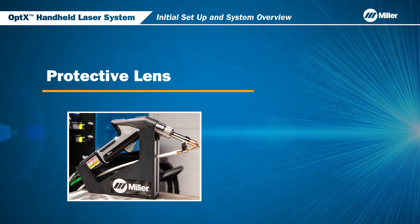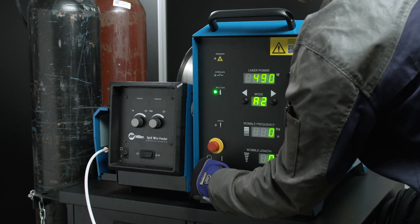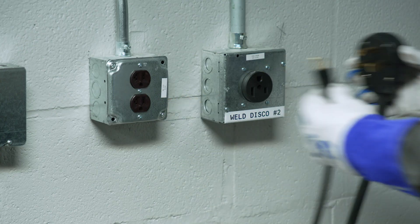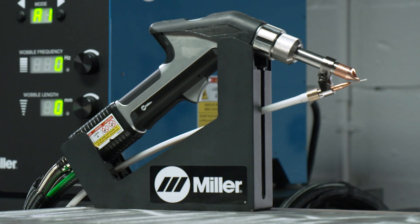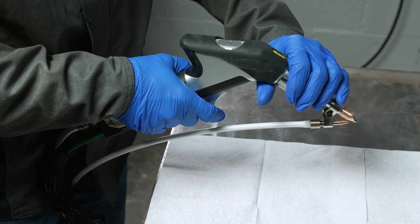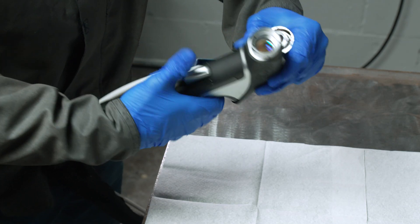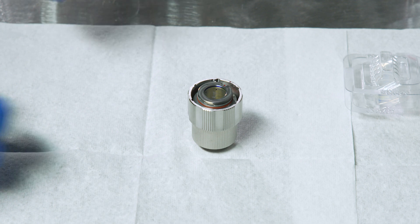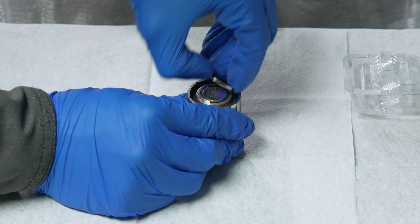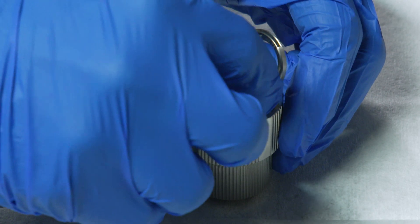Let's go over inspecting and replacing the protective lens or covered glass in the Optics torch. Prior to performing any kind of maintenance on the Optics System, you should shut off the unit and remove the AC power connection. Prior to your first weld, ensure that the covered glass is installed in the weld head. On the weld head, turn the silver nut shown here counterclockwise to disengage the nozzle assembly from the torch. Flip open the cap to access the covered glass. If needed, replace the covered glass and securely close the cap.